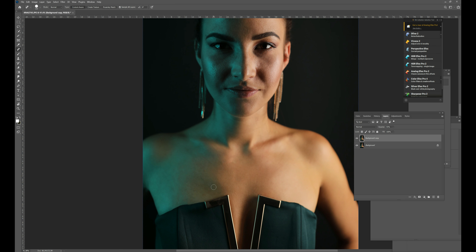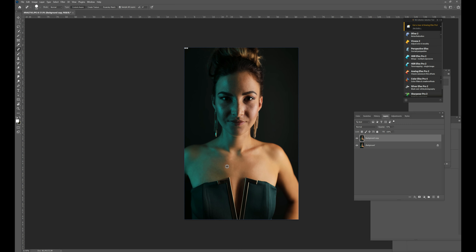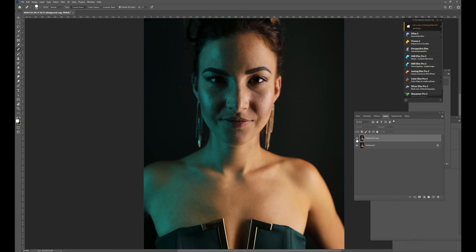I'll just zoom out here. You can already see it's making a bit of difference - we are going to make more changes as we go along, but you can see what I've done so far has smoothed the skin out a little bit, which is exactly what we want. Then we just want to neaten the hair out a bit as well.